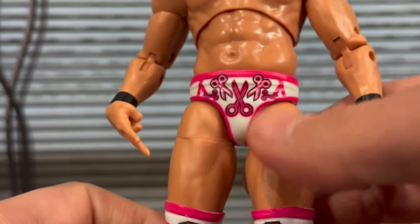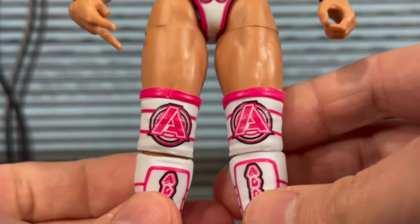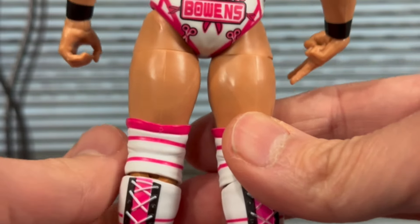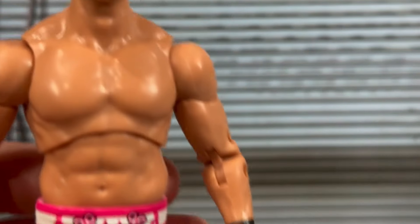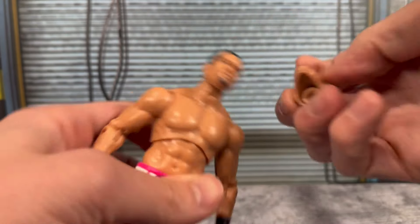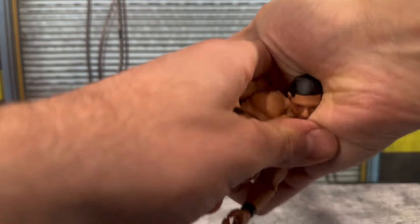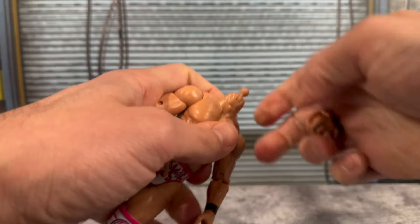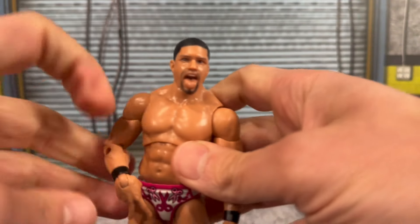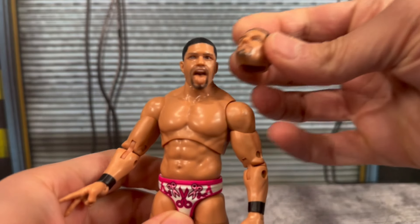The back of the trunks says 'Bowens.' Continuing on, you'll see logos on his knee pads as well as on his kick pads — just very toyetic, this really does pop. Very different colors for the most part for an action figure, with all the pink. We can swap the heads out — sometimes these heads are hit or miss; if the neck peg is too short it gives you a little difficulty, but we're able to get it on there. And there you have Bowens doing his scissoring pose with the tongue out.